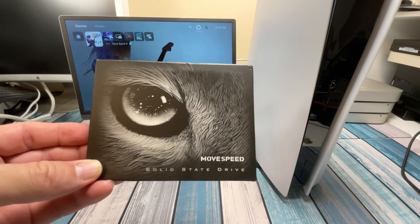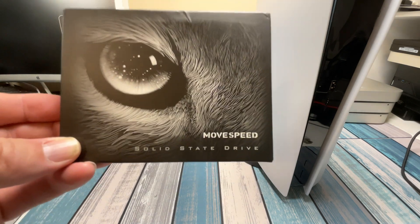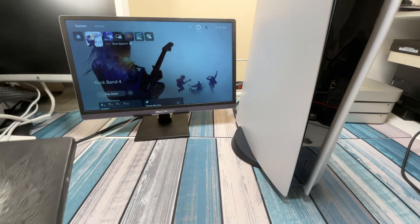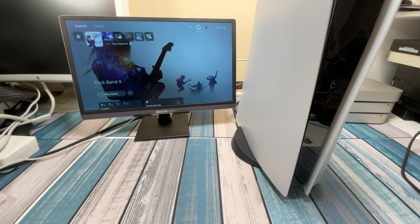They said they got a new drive, they'd like me to test it out and make a video about it. That's what we're going to do, and this drive is going to work out perfectly for my PS5. I'm going to increase the storage and this thing's supposed to be pretty darn fast, so that's what we're going to check out in this video.